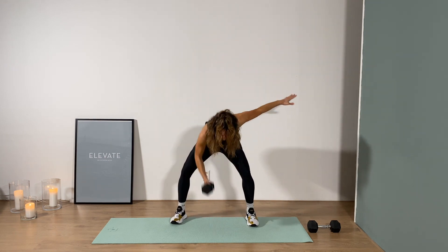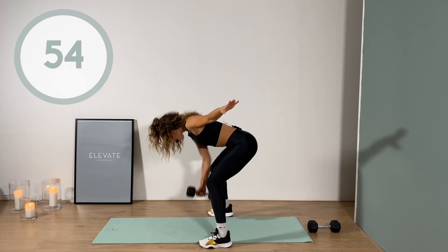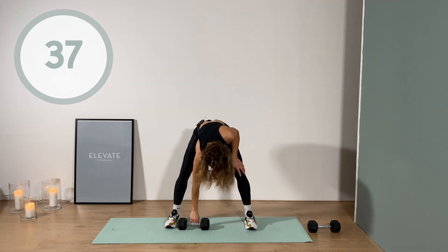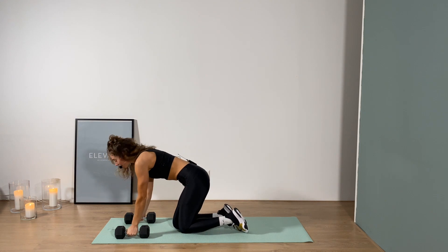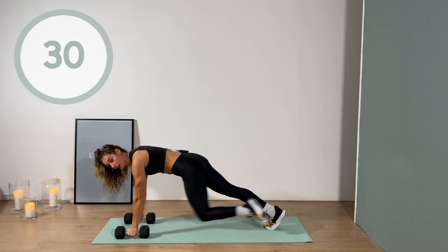Push your knees towards your tiny toes - slightly turn out the feet, slightly turn out the toes - and make sure as you're dropping down in that squat your knees are not meeting, but you're really pushing from those inner thighs. Keep your chest up, and while you're coming up you're squeezing your glutes. Now if you want to advance, we're going to pick up the pace just a little.